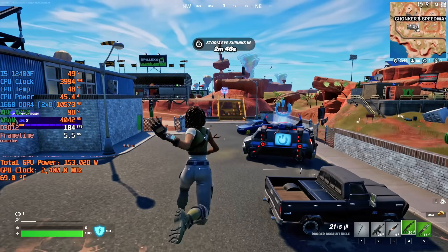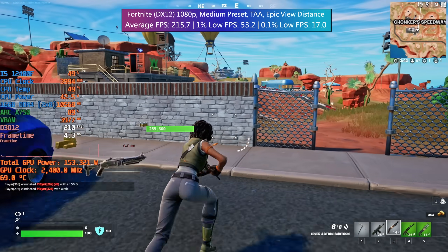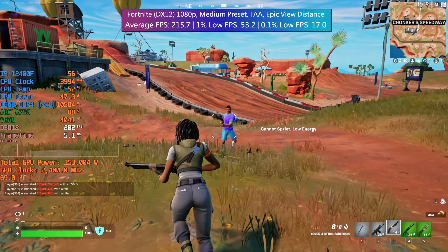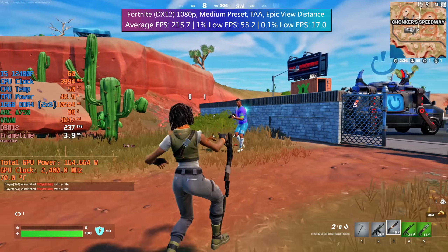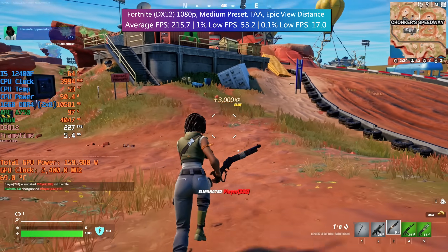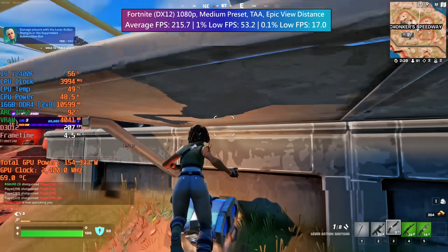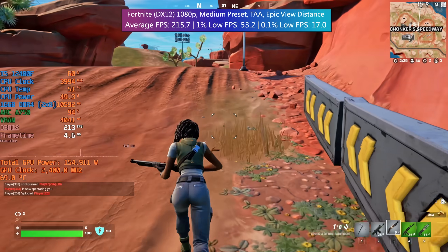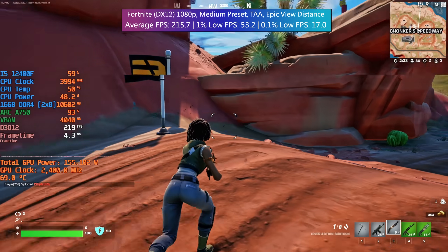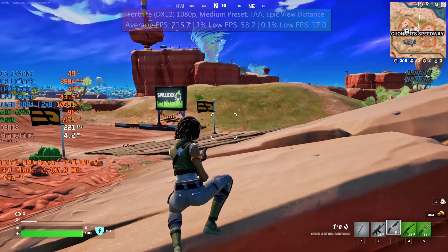Fortnite at medium seemed like a sensible place to be. Maxing it out doesn't make much sense given the competitive nature of the game but low settings don't look brilliant. Medium is a nice middle ground for visuals and performance, although there were still a couple of issues even with DX12 mode enabled. These frame dips calmed down after a couple of games, but at one point the game froze for like a millisecond. I still got the kill but had I been any less skillful I would have died — I'm kidding, I just got lucky. I suck at this game.